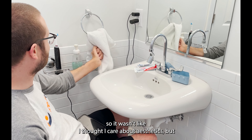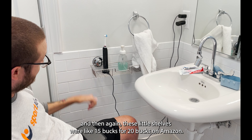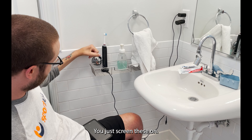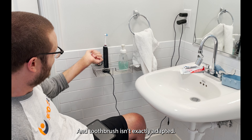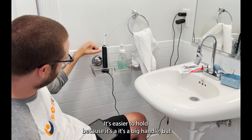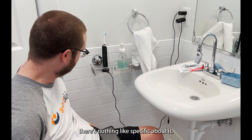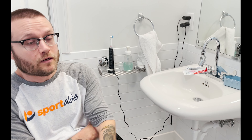I saw someone else have this sort of plastic thing and thought it looks nice too. These little shelves were like $15 or $20 on Amazon — they're just suction cups you screw on. My toothbrush isn't exactly adapted; it's easier to hold because it has a big handle, but there's nothing specific about it. I used to have just a regular toothbrush with a U-cuff on it for a long time.